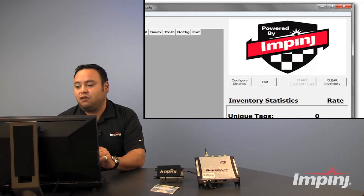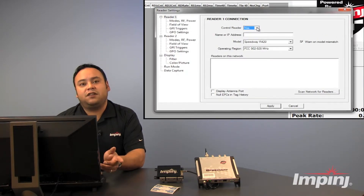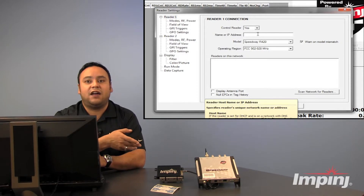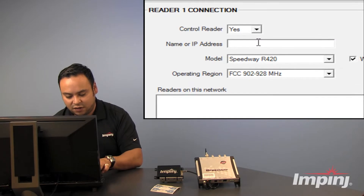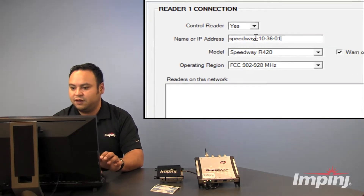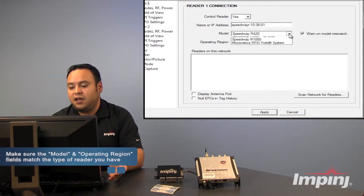So in order to get started, we're going to click Configure Settings. We want to control the reader. Now we want to connect to the reader, so we're going to enter in the name of the reader — that DNS hostname. You can also connect by entering the IP address of the reader, but in this demonstration we're going to use the DNS hostname: SpeedwayR-10-36-01. We want to make sure that the model is correct, and here we've got the Speedway R420.